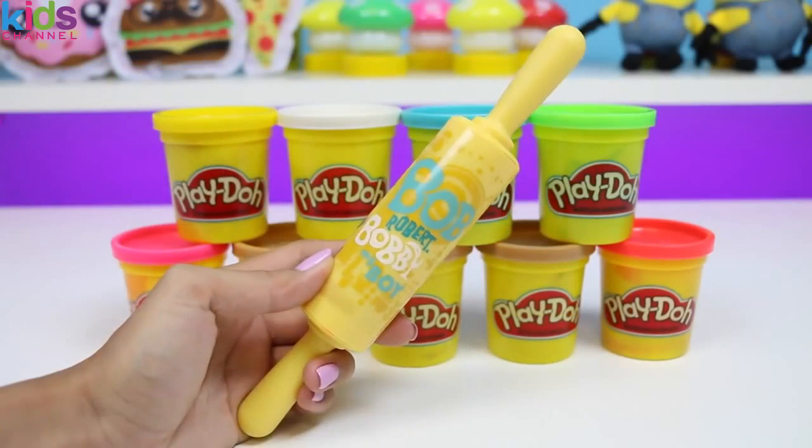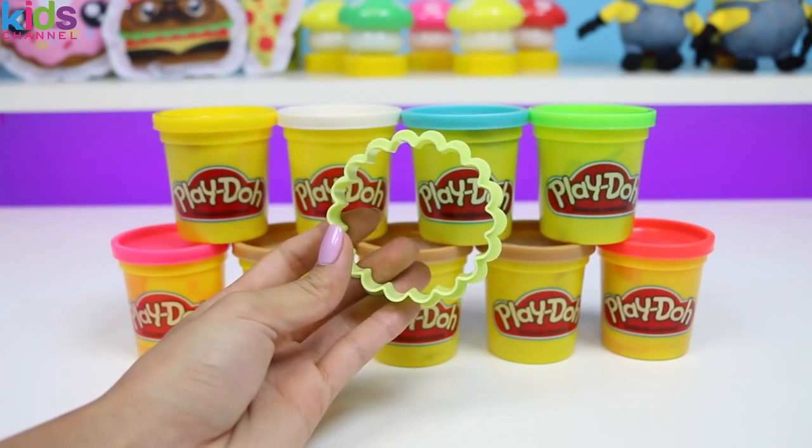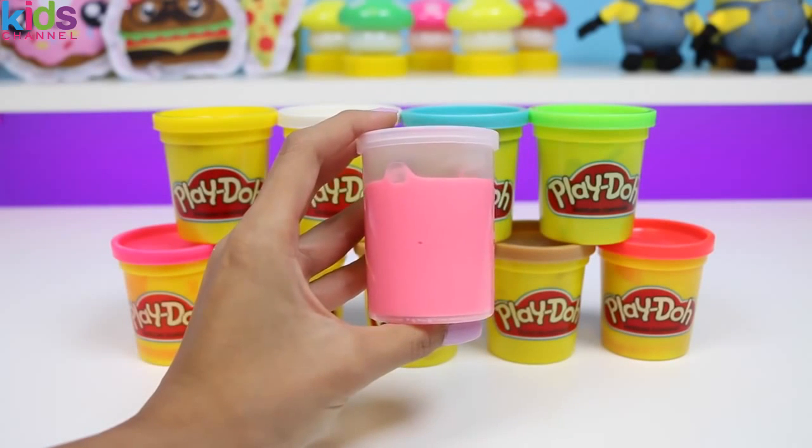We're also going to need a rolling pin, a knife, a cookie cutter with ridges, and for the jelly, we're going to use pink slime.